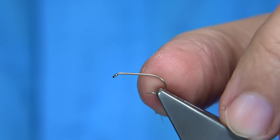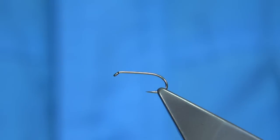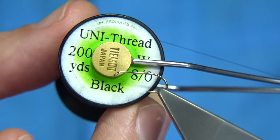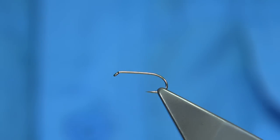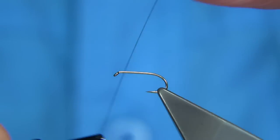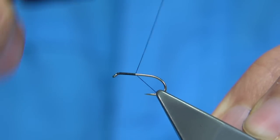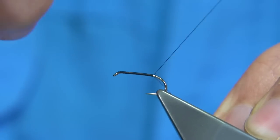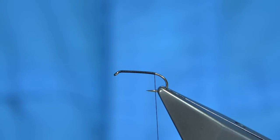The hook I'm using is an all-purpose medium hook, size 12. The thread I'm going to be using is a uni thread, 8-0 in black. I'm just going to run the wax through the thread to get it started. I'll start at the eye of the hook and come down a nice level thread on the shank until I'm in line with the barb of the hook, then remove the waste piece.